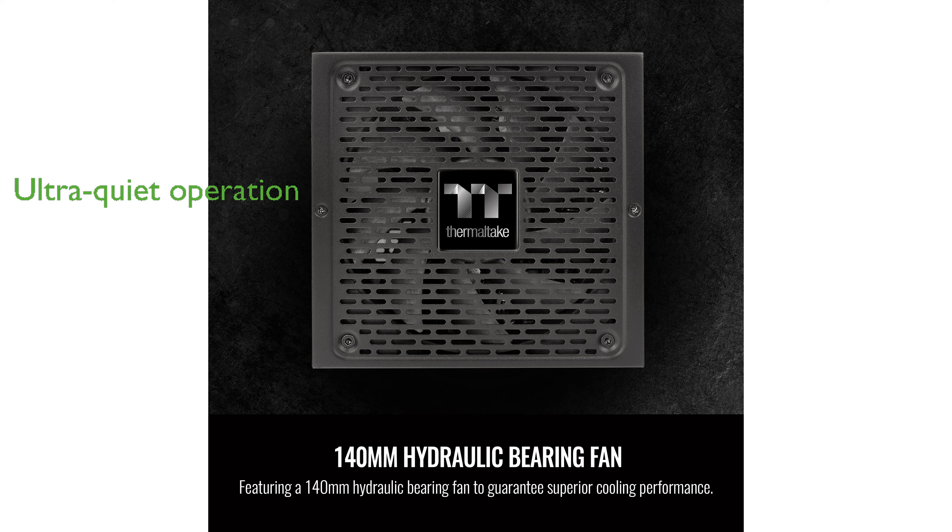Equipped with an ultra-quiet smart zero fan, the ToughPower GF3 maintains a cool and silent operation even under heavy loads. With a robust 10-year warranty, users can trust in the longevity and dependability of this power supply.